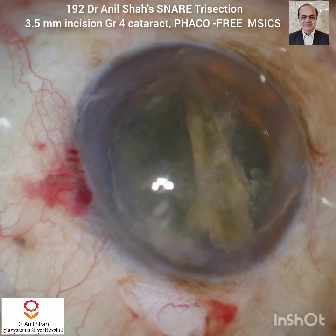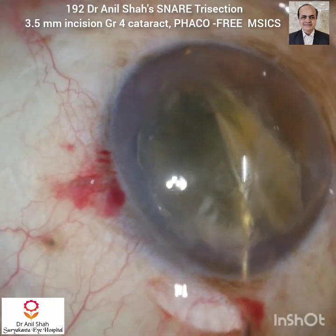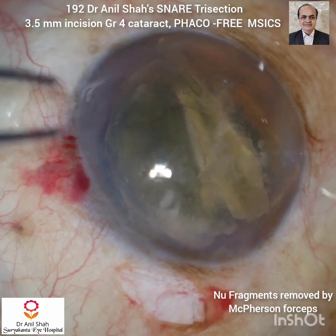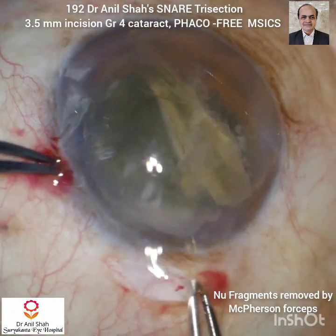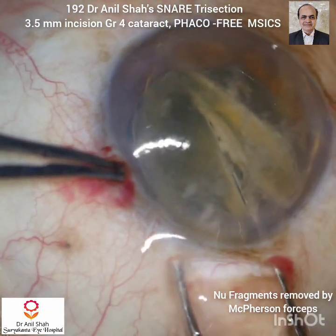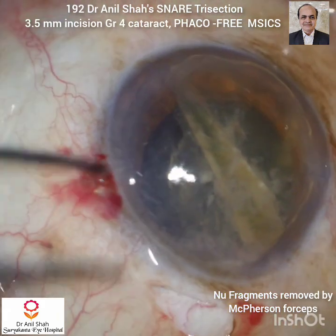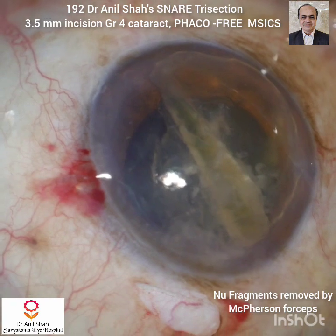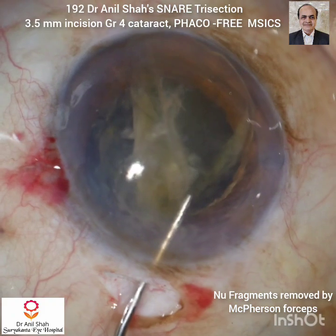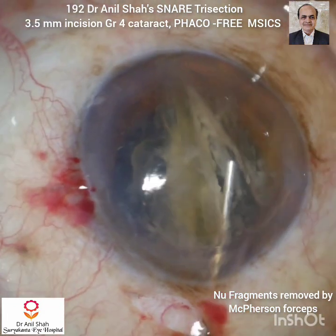Now with HPMC I will separate each nucleus fragment. I prefer McPherson forceps for removing nucleus fragments. The main important trick is to pass the McPherson forceps along the entire length of the nucleus. Hold the nucleus but do not press it. The one pole of the nucleus should be above the inner corneal incision. If it is below the inner corneal incision then the fragment will go into the angle and will not come out of the tunnel.